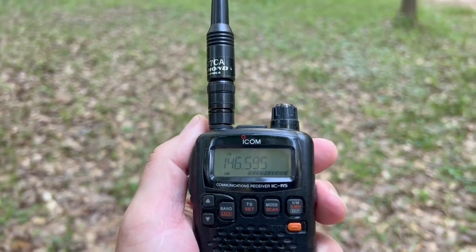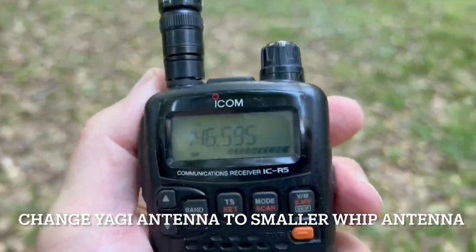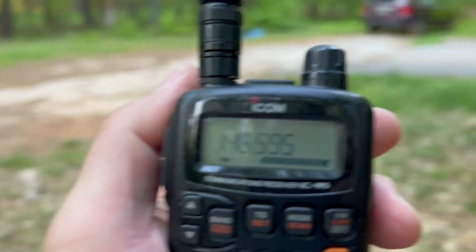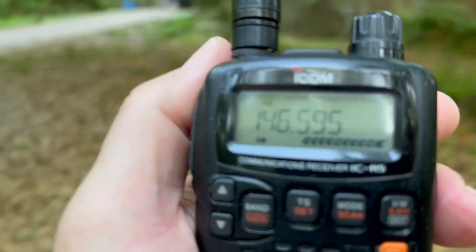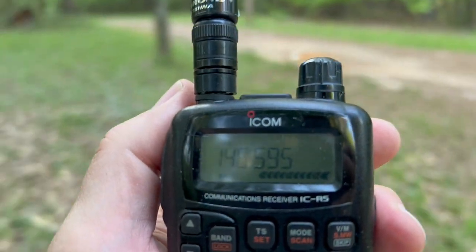The next thing I usually do is change the Yagi antenna to just a whip antenna. And we're still getting a full signal strength — no matter which direction I turn. Of course it's an omnidirectional antenna, but it must be close.